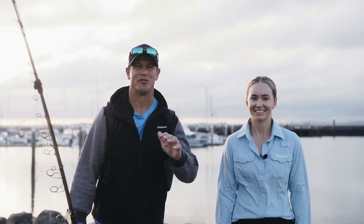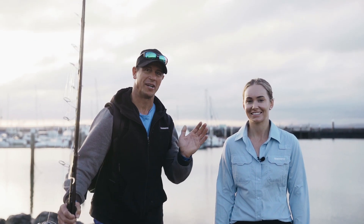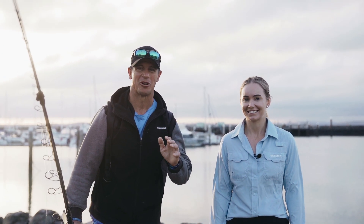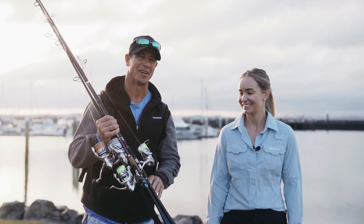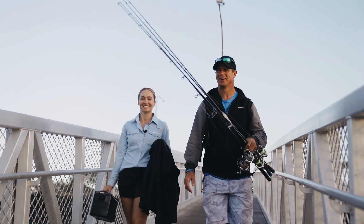We are up here in beautiful Harvey Bay and we're going to be filming the new Stratik FM. I've got Brittany Nolan here who was the winner of the AFTA Shimano competition, and her prize was to come out and film and fish with us, testing out the new Stratik. What do you want to catch? Fingers crossed for some snapper, otherwise let's go plan B — a tuna.